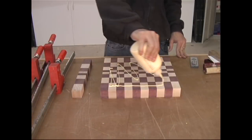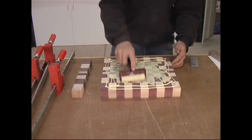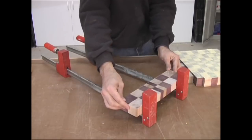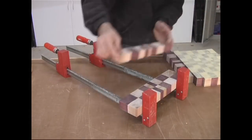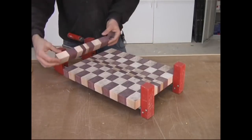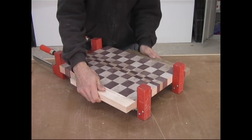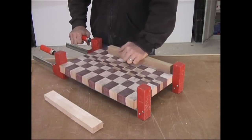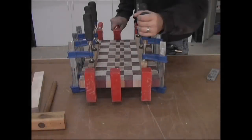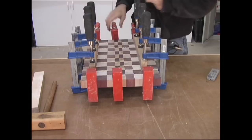Spread a generous amount of glue over the entire surface, then reassemble the boards on the clamps in the proper order. I like to use a couple of my cauls to make sure the boards are lined up perfectly, then use them to keep the board flat as I add a little bit of clamping pressure. Just like during the first glue-up, I use tape-covered cauls and several clamps to keep the board nice and flat.